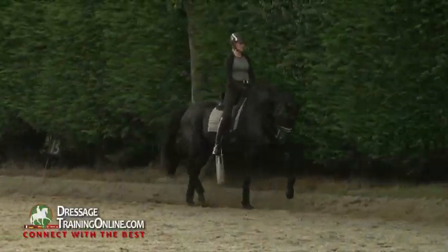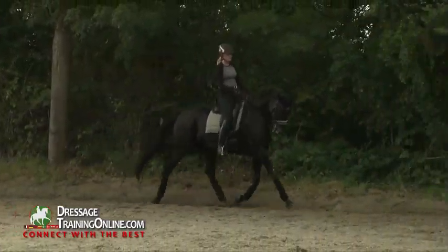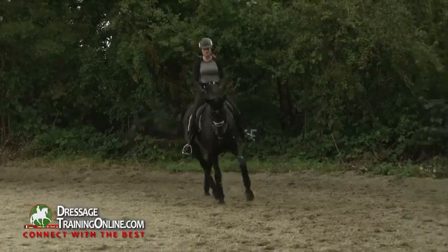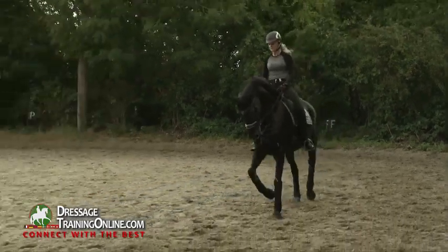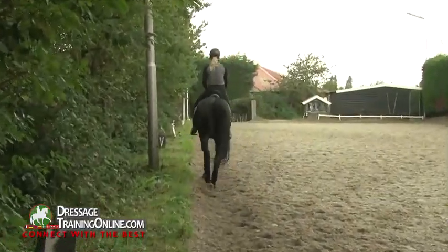Good, so that when you collect, you don't have the risk that he puts down the back too much. He has to arch the back. The back has to be arched in a round way.